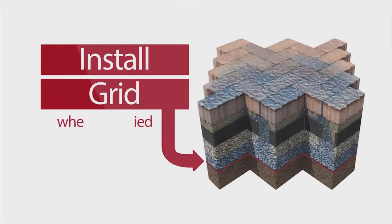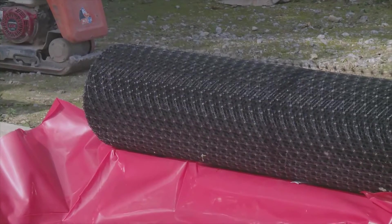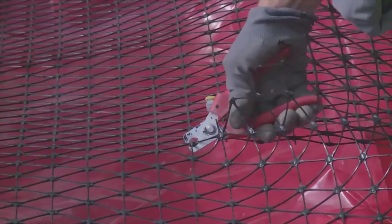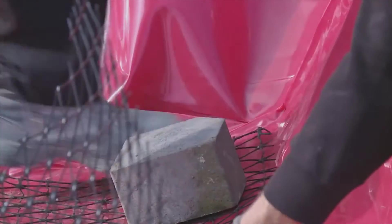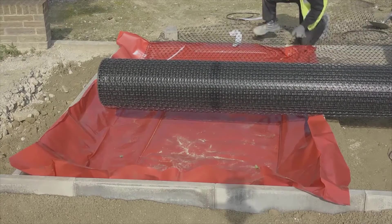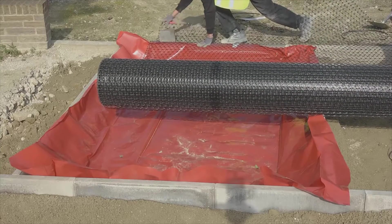Install grid. Position the grid in place and roll out. Cut to shape with snips or wire cutters and hold in place with weights. Note that in this example, where the membrane and the grid are positioned at the bottom of the structure, the grid should be placed on top of the membrane.